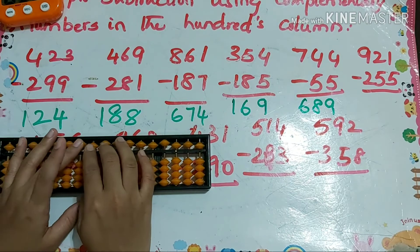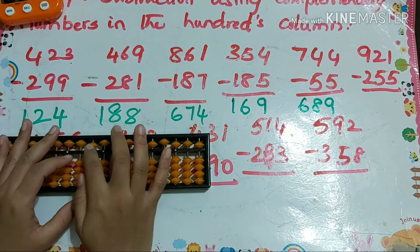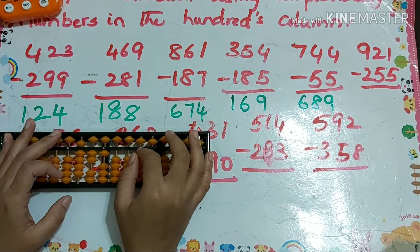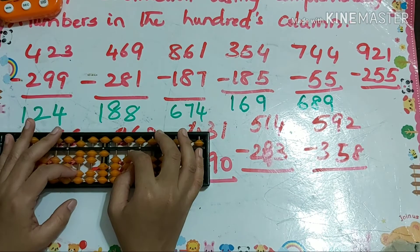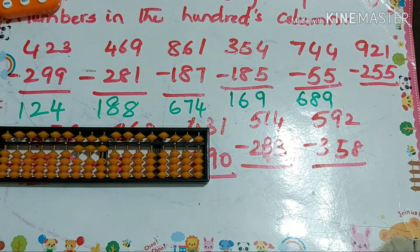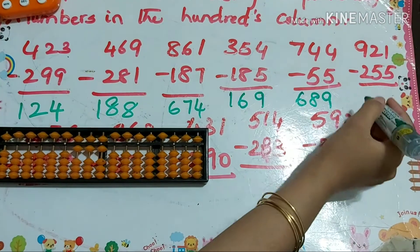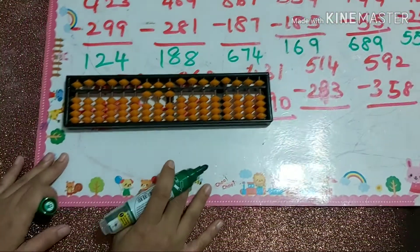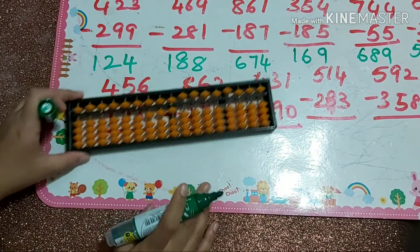Next one: 921 minus 251 — sorry, minus 255. That's minus 10 plus 5, minus 10 plus 5. So our answer is 666.